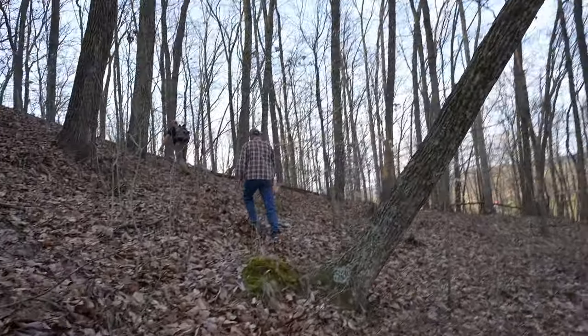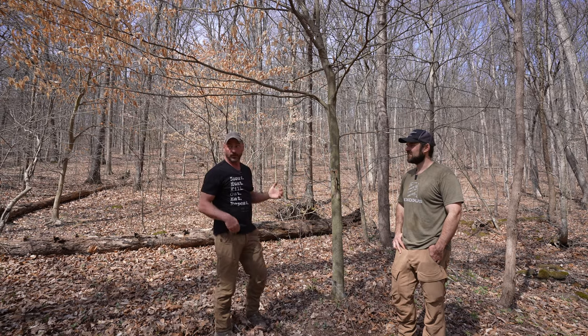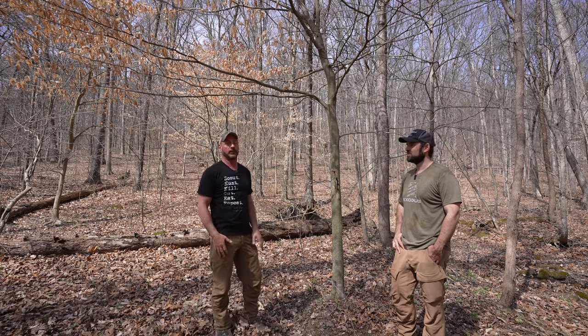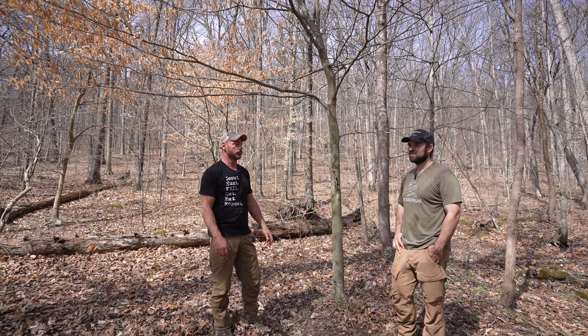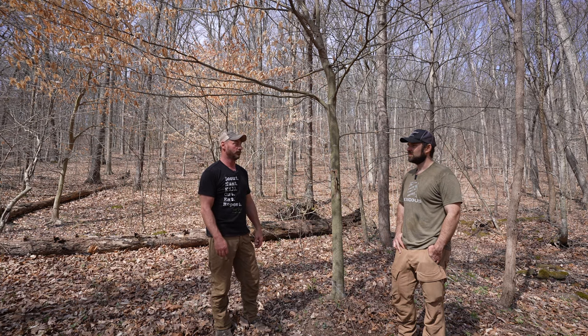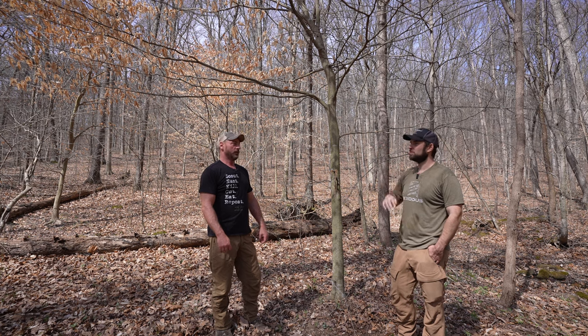It's really far in — it's a haul — and not only is it small with all these bedding points making it overlooked, but deer also cross through this hub to get to two major hubs on both sides. So you have cross traffic in that direction too, which really amplifies how much deer use this area.